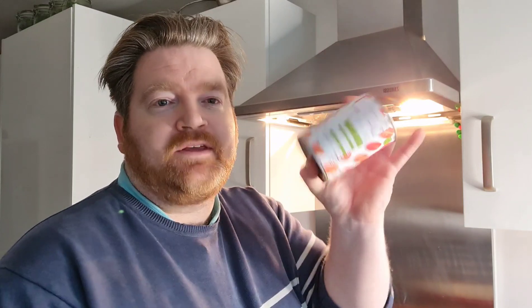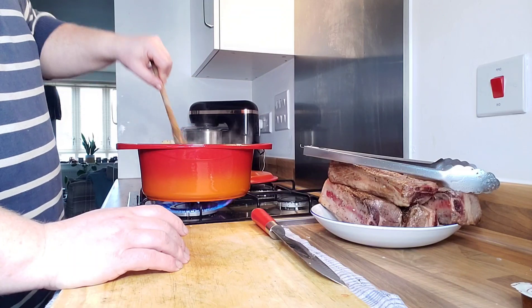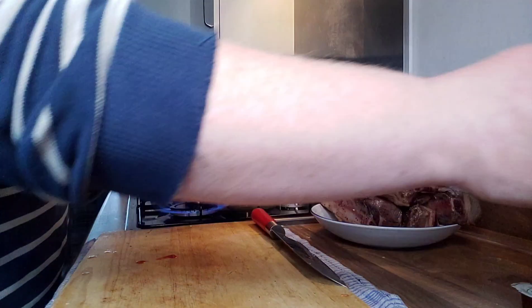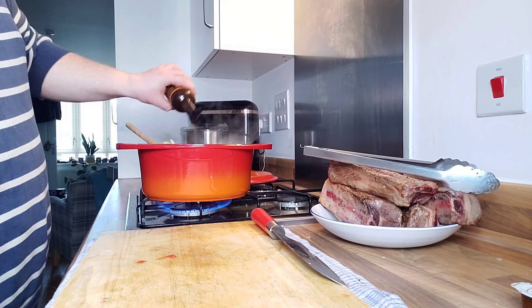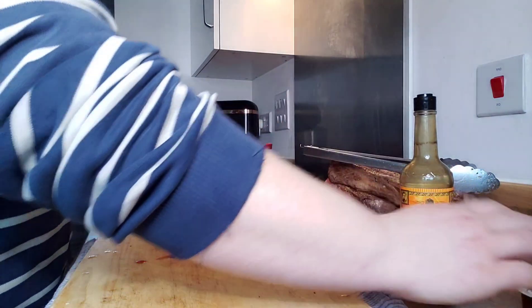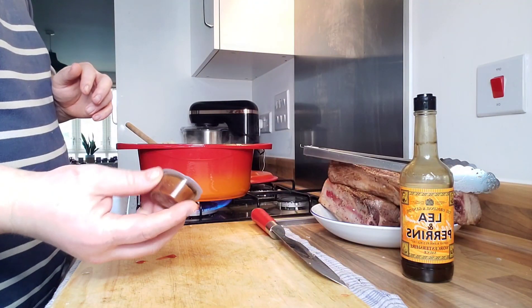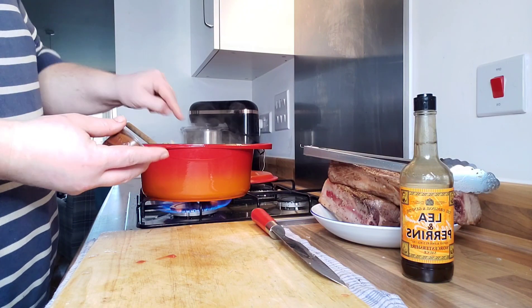Once all the onions, leeks, bacon, and mushrooms have cooked down, we're going to add some tinned tomatoes. I've got one tin here and probably two or three tins of water as well. I'll put my tin of tomatoes in — probably about two and a half tins of water as well. Next up I'm going to put some Worcestershire sauce in, and I've got one of these beef stock pot things — I'm going to chuck that in as well and bring it back up to the boil.